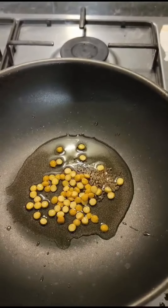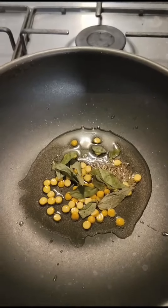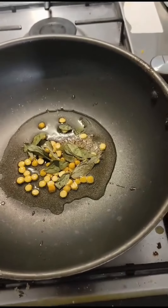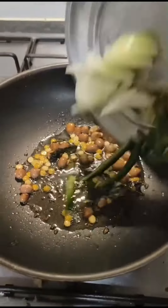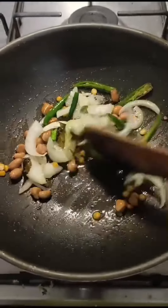When you fry it, you can use the tempering and fry it.